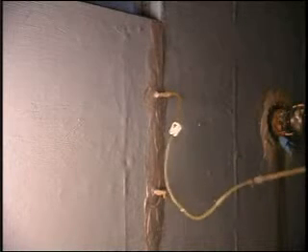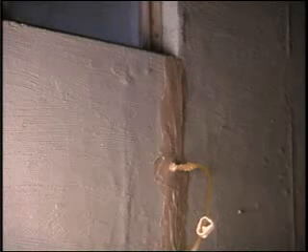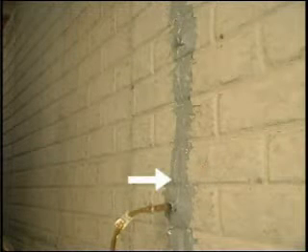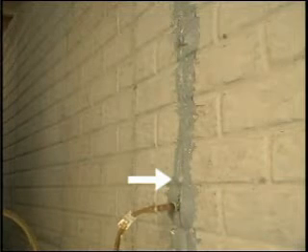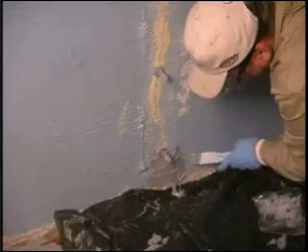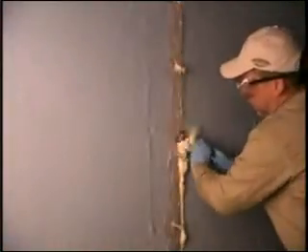Note: the secret to effective crack injection is patient, low pressure introduction of the resin. Small or hairline cracks will require 3 to 4 minutes at each port for proper filling to take place. Also, you may have what are called blow outs — small leaks that may appear if the surface seal has not set up completely, or if there are small pin holes in the surface seal application. This will not affect a successful outcome, but should be minimized by careful application of the sealer. The resin expands into a foam that will set up and is easily removed with a putty knife.